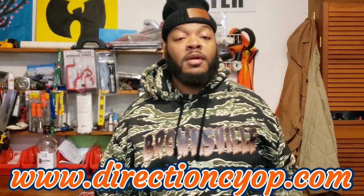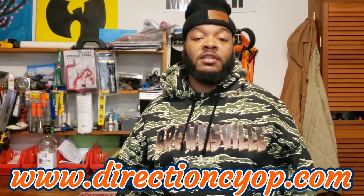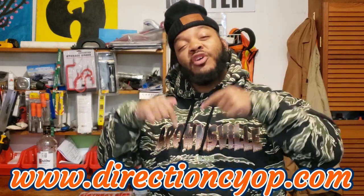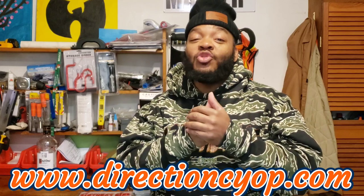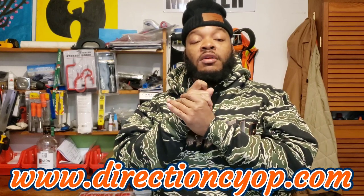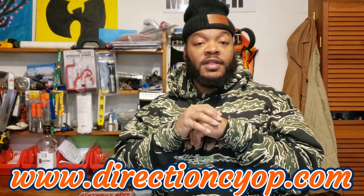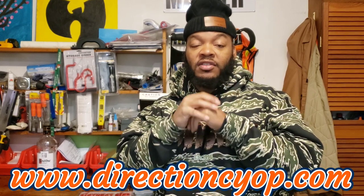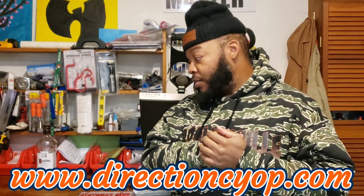Before I get into my video y'all, make sure y'all hit that thumbs up, make sure y'all hit that bell notification so you don't never miss nothing, and make sure y'all hit that Patreon link down below — check out some of my exclusive content and the vendors and suppliers that I use. I give that information to my Patreon people.